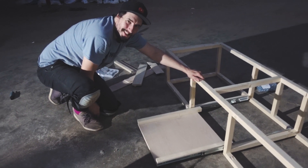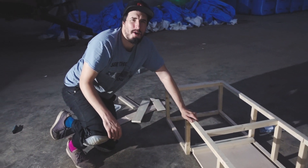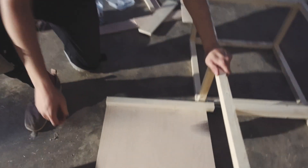Oh, that is so nice — and it's soft close as well! You can just push it and it closes gently, which is exactly what we want. We don't want stuff sloshing around in there.